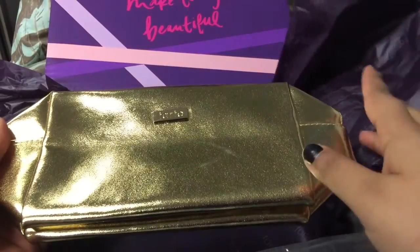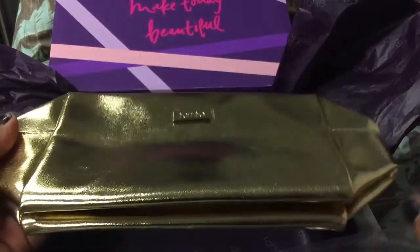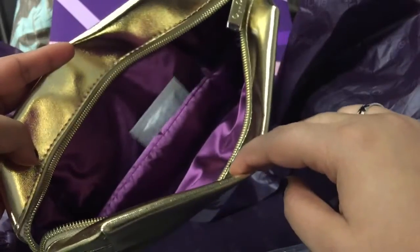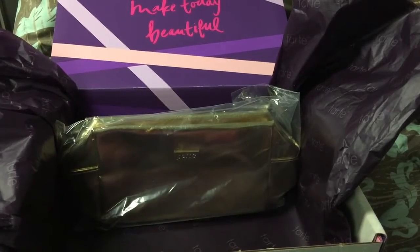This whole kit was $75 Canadian plus tax. The first thing in here is this gold makeup bag — you had a choice from two bags. Everything in this kit was full size, no samples or deluxe size products. Full size for $75 plus tax, which is a really really good deal. Came up to about $85 with tax, no shipping, and you got two free products.